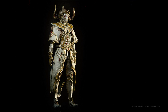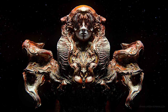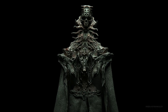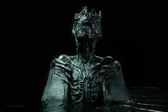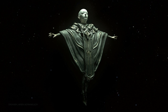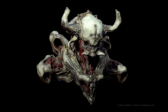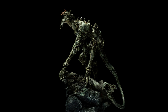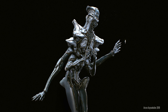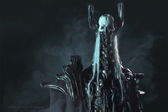If ZBrush stopped working tomorrow, what would you fall back on? I know people use Blender — the sculpting there is quite good. And there are mobile ones like Forger where people do incredible stuff. I also recently started using VR sculpting, so I'd probably use that.